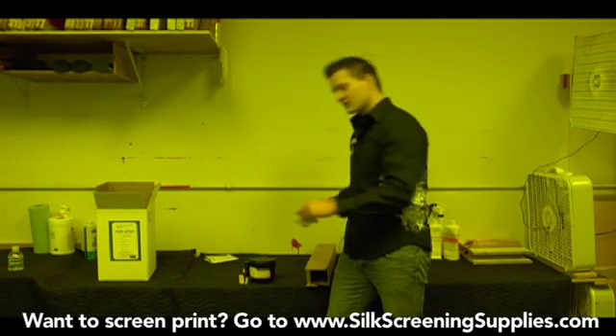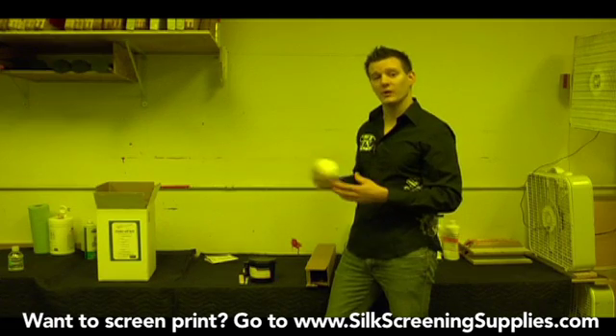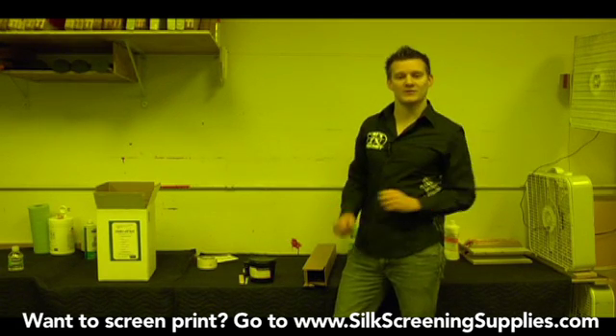And the last thing is some screen tape. Screen tape is used for taping out the screen after you're done exposing it, before you go on the press. That's pretty much it for the chemical starter kit and the components. Let's go into actually preparing the screens.